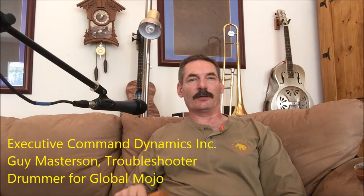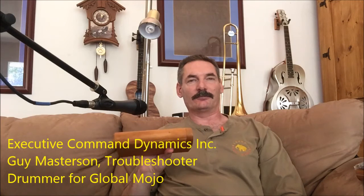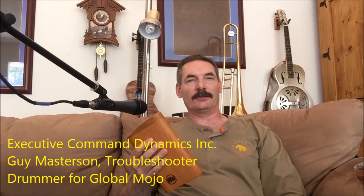This is Guy Masterson with some tips on the Travel Mini Didgeridoo, the Australian condensed version.